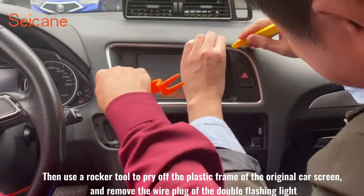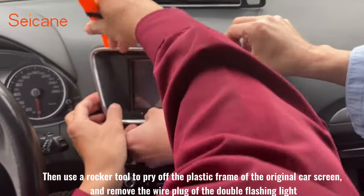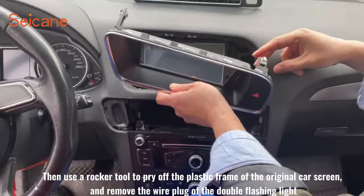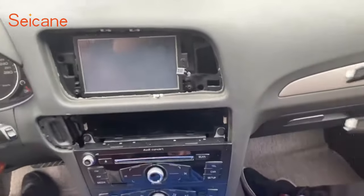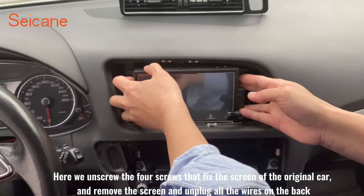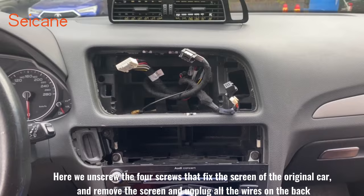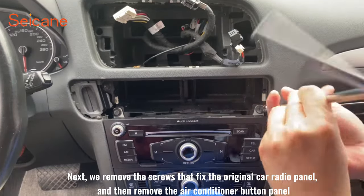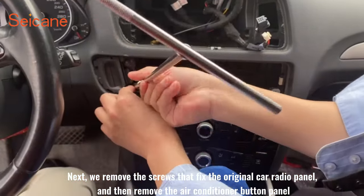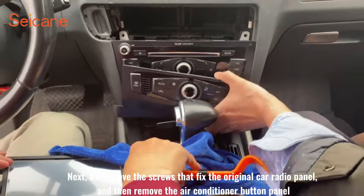Then use a rocker tool to pry off the plastic frame of the original car screen and remove the wire plug of the double flashing light. Here we unscrew the four screws that fix the screen of the original car, remove the screen, and unplug all the wires on the back. Next, we remove the screws that fix the original car radio panel and then remove the air conditioner button panel.